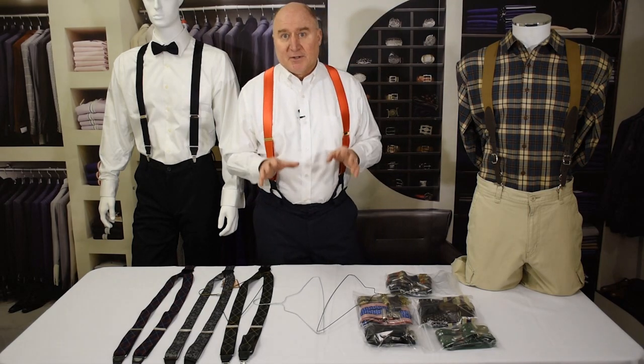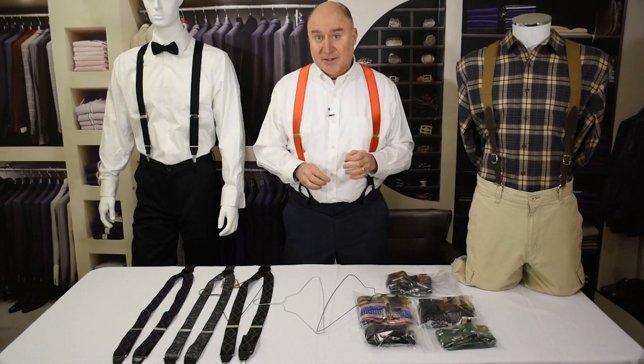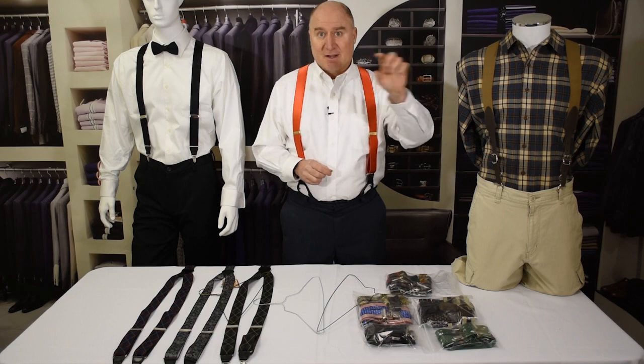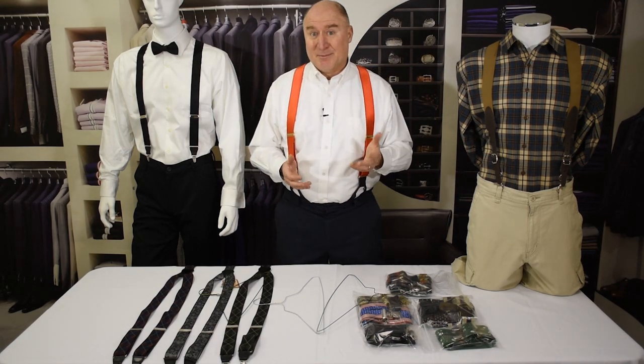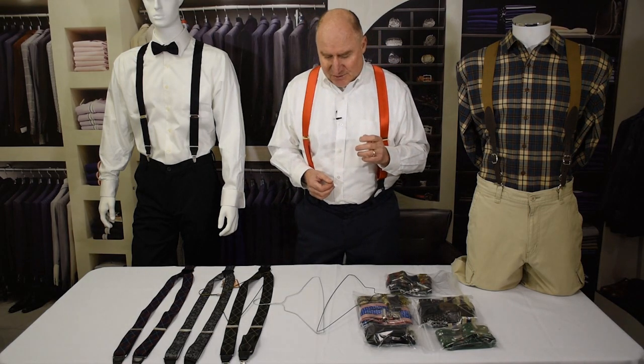First, we'll talk about clip suspenders. If you want to keep clip suspenders in a closet, there are a couple of things you can do. One of them is you can just drape them over the rod in the closet, but that doesn't work so well because they can slip off and it takes up a lot of room on the rod. So let me show you a couple of neat things to do.